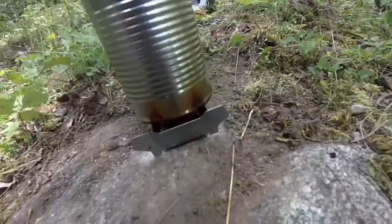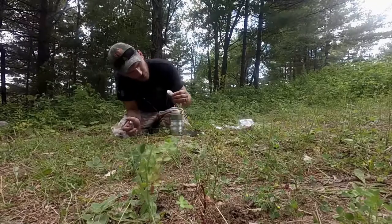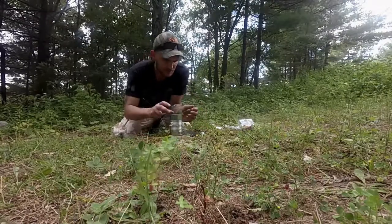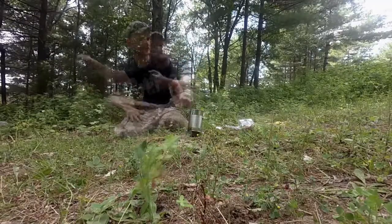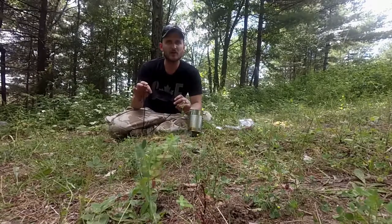Starting to get bubbly in the bottom — flames still going. There we go, we got that second one burning now. Let's get that can back up on top and see if we can't get it to boil with the second tablet. While we're waiting for this to attempt to boil the water on the second go around, I'm going to talk a little bit about the Ready Man Sling.